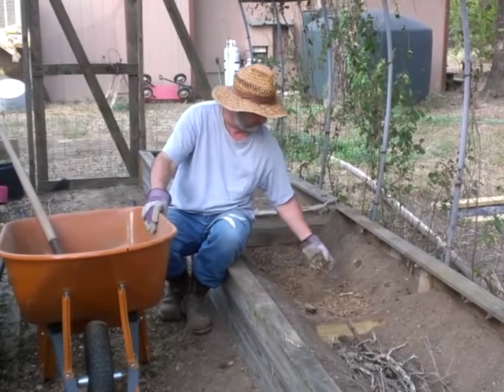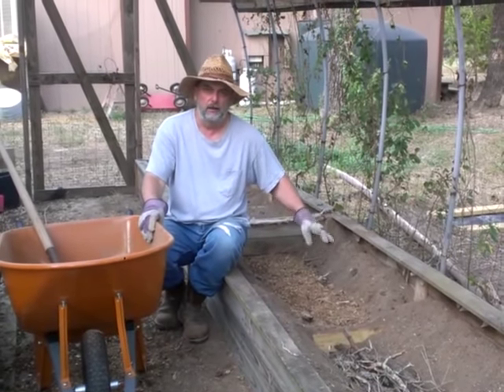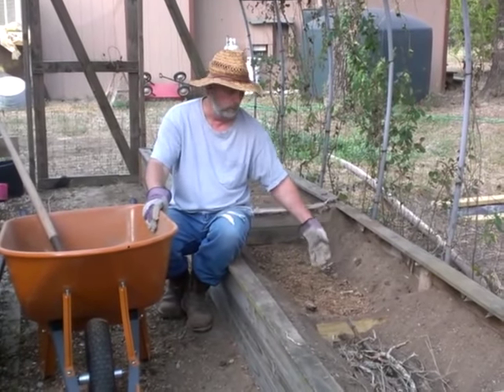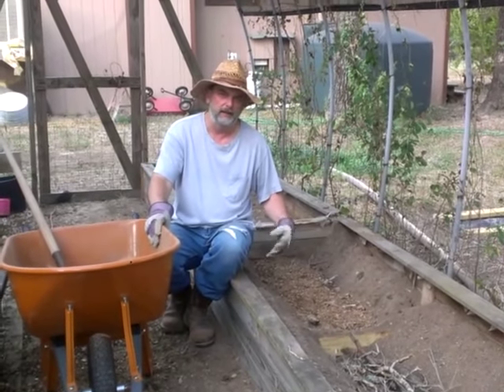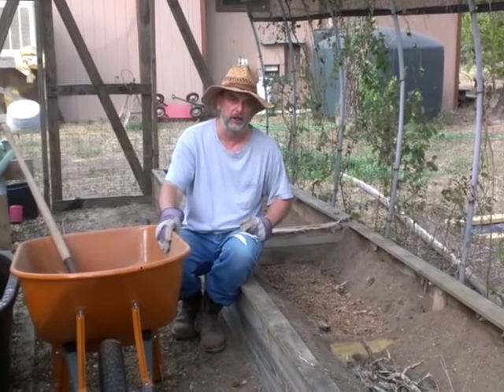This is old pine shavings, and what that does is once it's full of water, your soil will wick from that so you don't have to water as much. It can cut down your watering quite a bit, and here in Texas with the heat, that's a good thing for us.